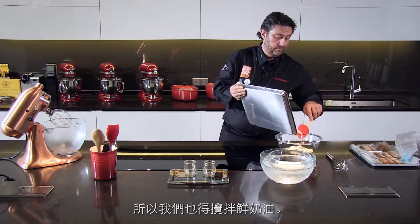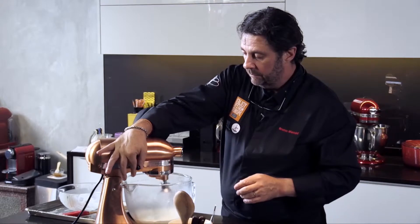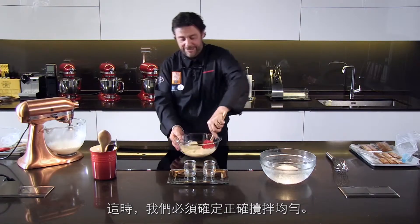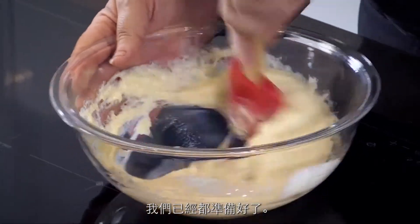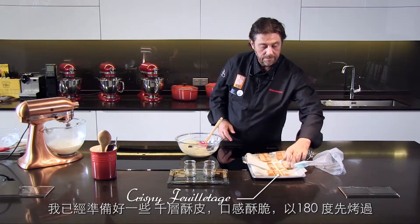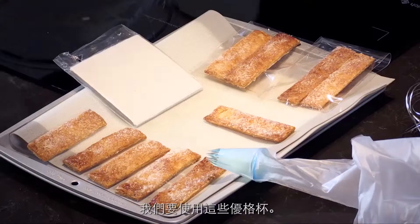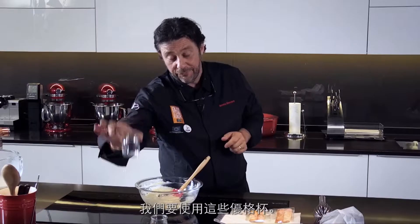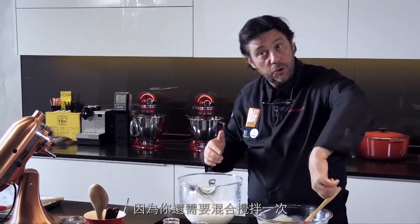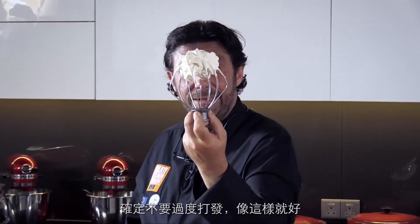So we're going to whip the cream as well. And we're going to whisk that. During this time, we're going to make sure this has the correct consistency. We have everything ready for that. You don't go as far as the very end because you need to whisk to mix together, so you make sure it's not over-whipped. The consistency you want is this one, and it's just perfect.